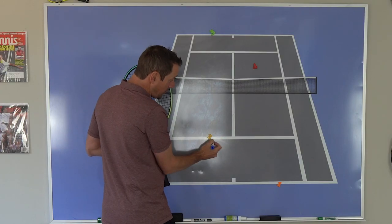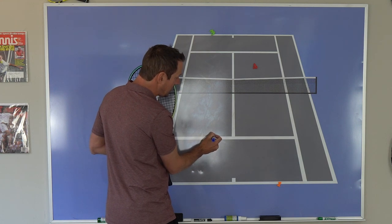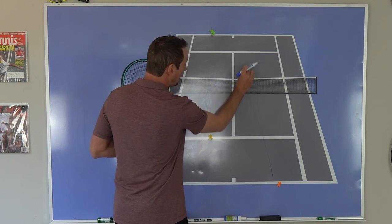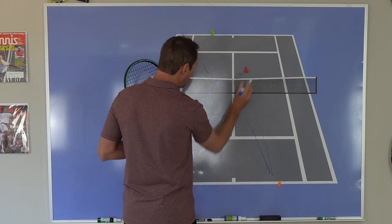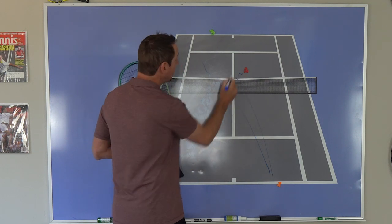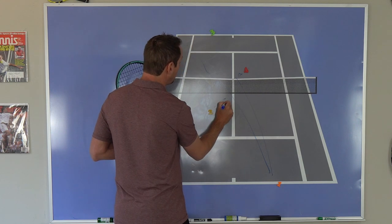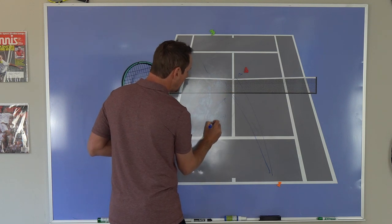So the partner of the returner — your first job is to make the call. Then your eyes immediately go to the partner of the server to see if they came over and poached that ball. Hopefully you have a good partner and they got their return cross-court enough away from them so they were not able to poach. And then as soon as you see the ball pass the partner of the server, you're immediately moving up into position and looking to poach. But if you can't, they get it back cross-court — now you're back. So remember, this little movement pattern is so important in doubles.